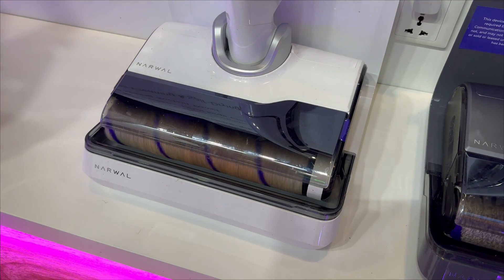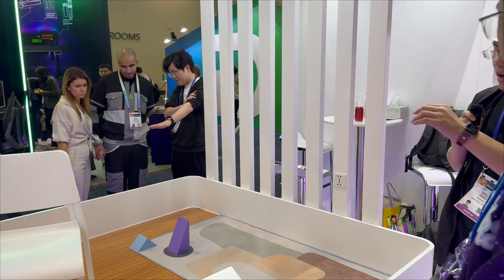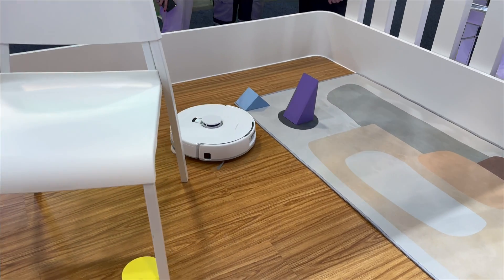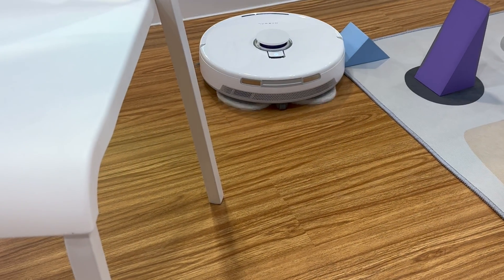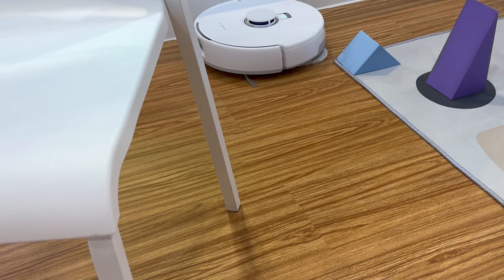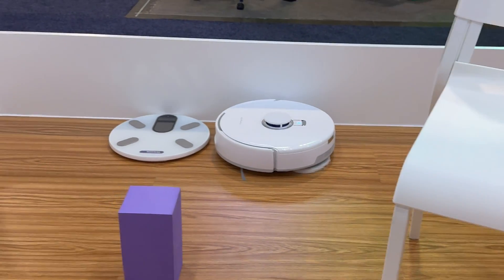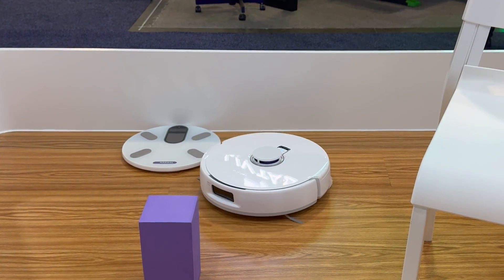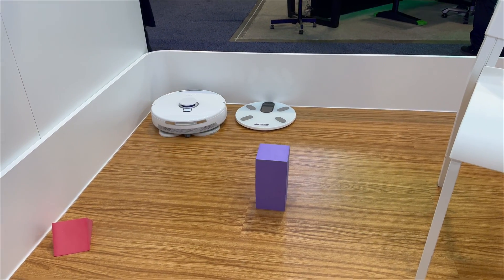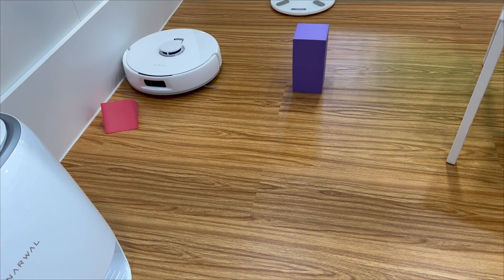Here you can see the robot working in action with the tri-laser system. The side laser in particular is unique — nobody else has that — and it accurately detects nearby objects and navigates around them. In our algorithm, we balance cleaning coverage and obstacle avoidance. Rather than staying far from obstacles and missing the areas around them, we stay close while avoiding collision, cleaning all areas thoroughly. When it goes on carpet, the mop elevates to avoid wetting the carpet.